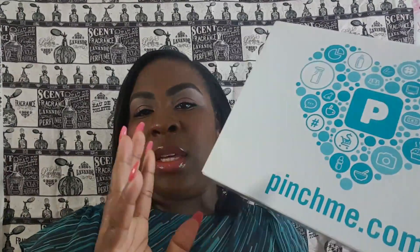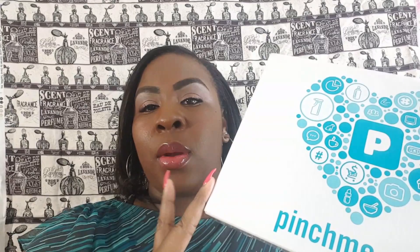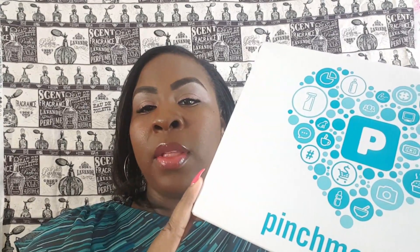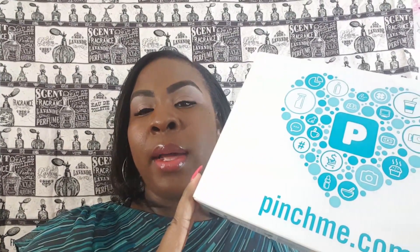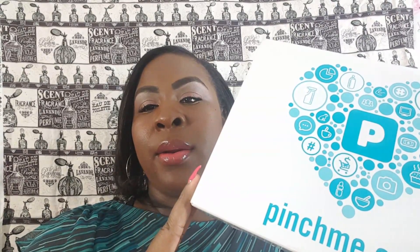Hi pearls and gems, welcome back to my channel. I am here to bring you guys a sponsored video by pinchme.com. This really isn't a subscription box — it's just a company or program that you can sign up for, and they'll send you out items to review. Leave your response, and maybe they will, maybe they won't, send you more in the future.